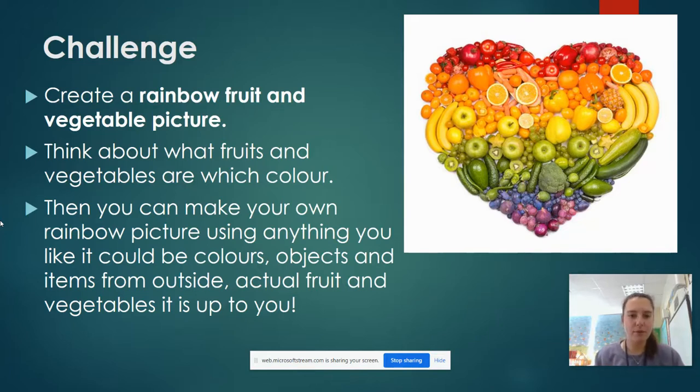On the final slide I have something that shows a rainbow made of fruit and vegetables, but it's made out of real life vegetables. We are not expecting you to make this, but it's just to give you some inspiration.